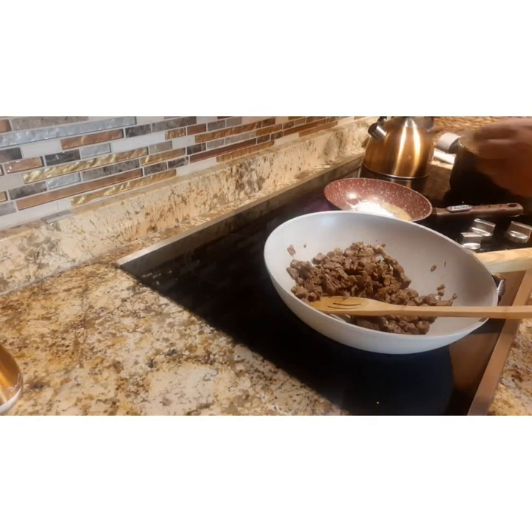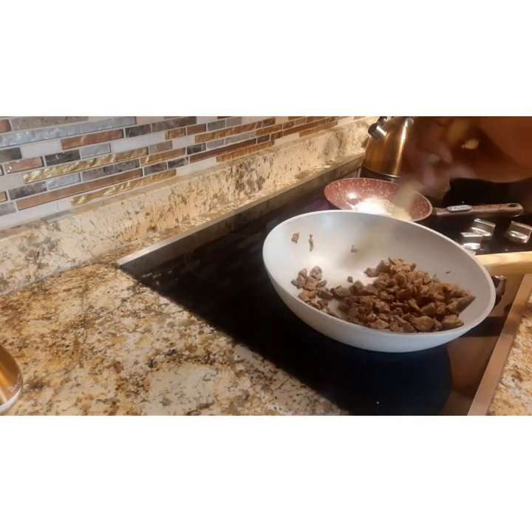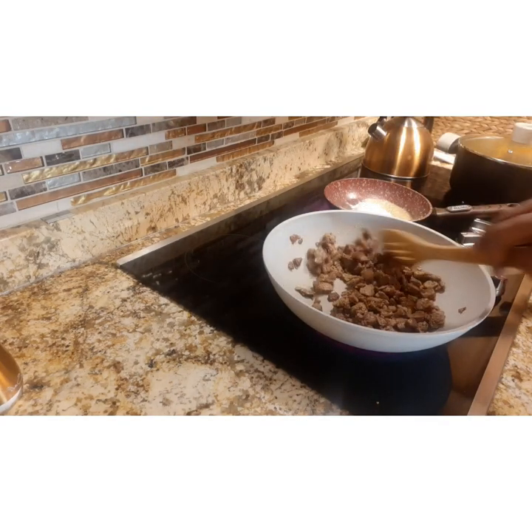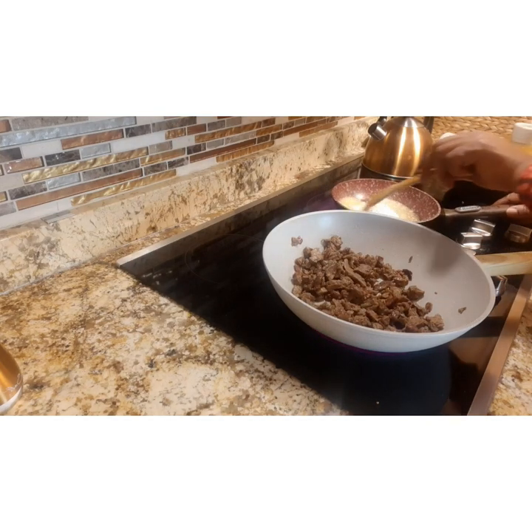Now I'm putting about a heaping tablespoon of flour in with the butter and just letting that cook down, then we're going to kind of brown it. Continue to stir your beef as well.